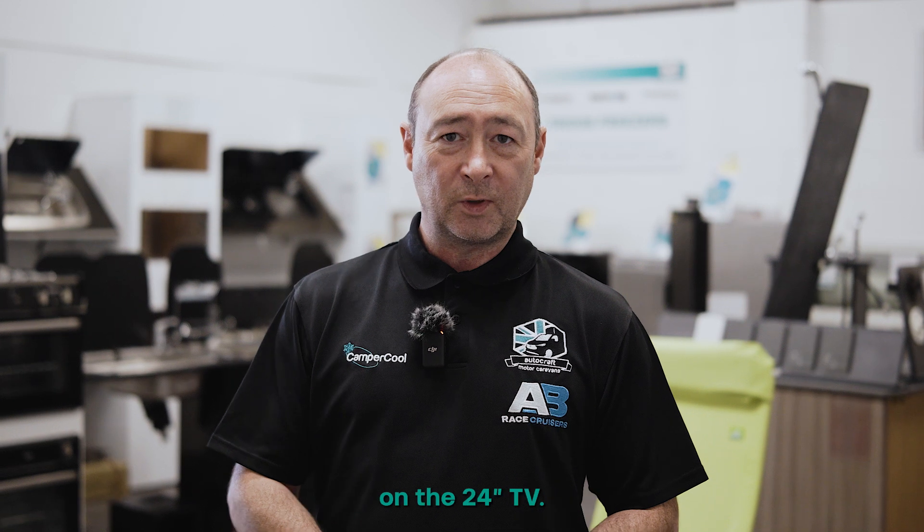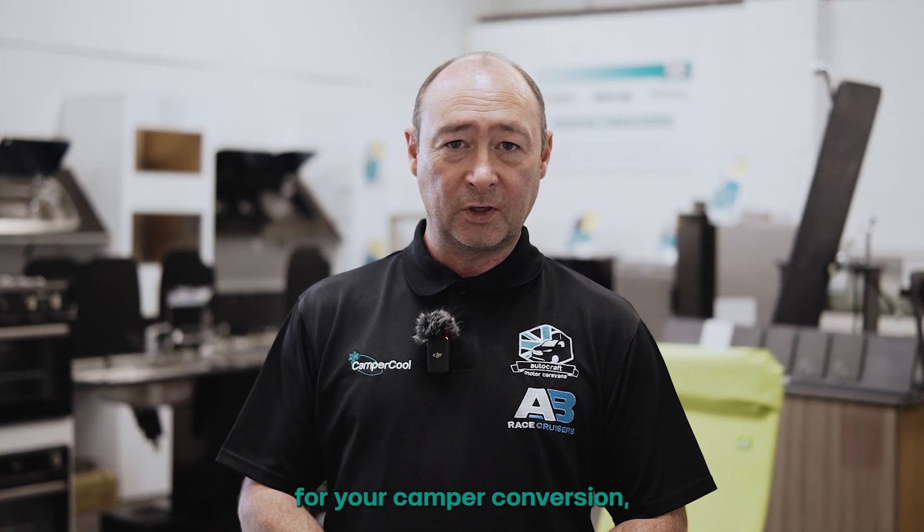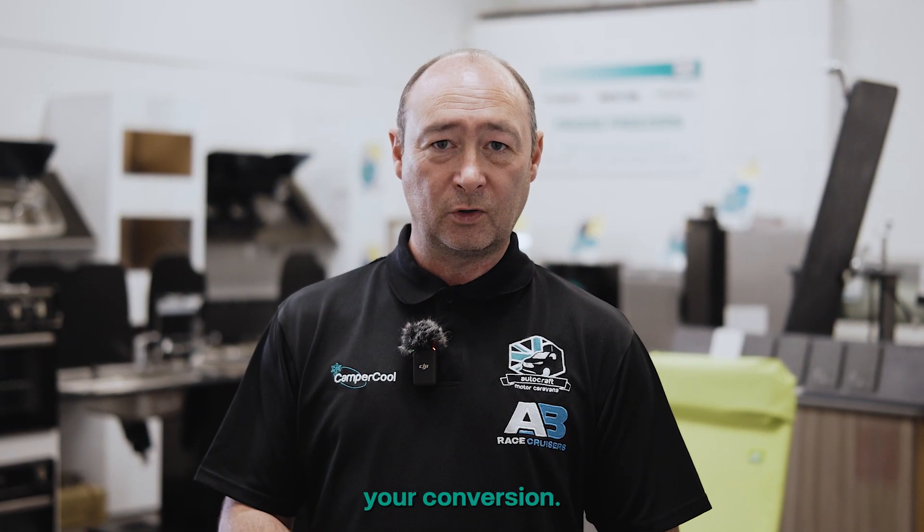Thanks for watching our video guys on the 24-inch TV. Hope you found it useful and informative. But should you need anything else for your camper conversion, come and visit us in store in Chesterfield or visit us at autocraftmotorcaravans.co.uk online and order the parts for your conversion.